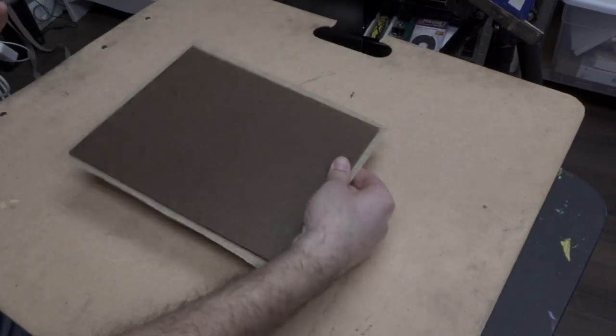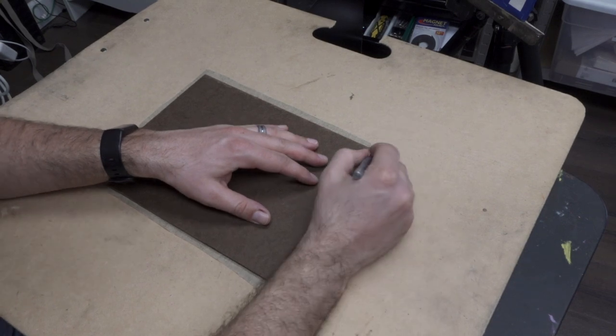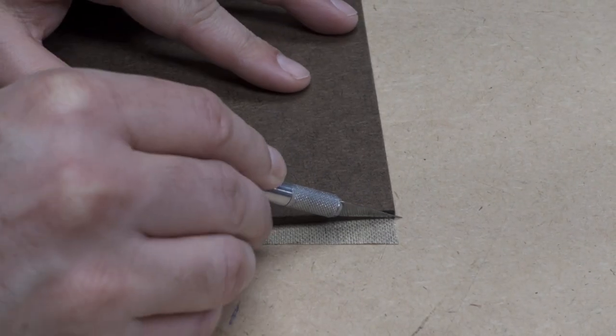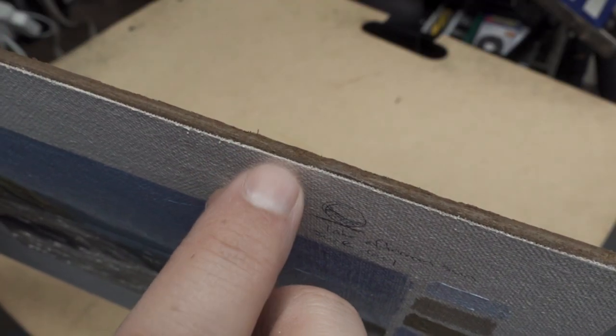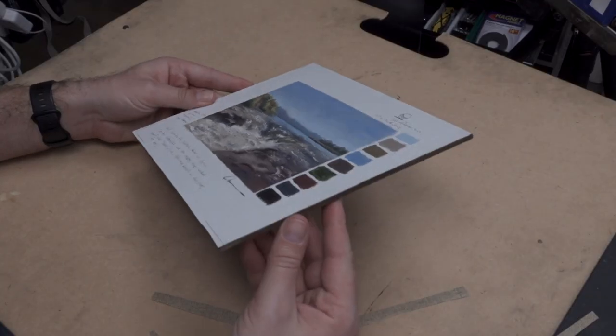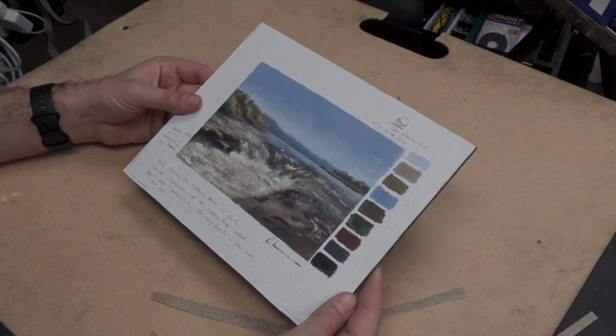We've come back the next day and step six is that we need to trim our canvas. Take all the books off, flip over your panel onto a clean flat surface, and use an exacto knife to trim the excess canvas around the sides. Check the edges and corners to see if they're starting to pull up a little bit — if they are, you can apply some glue with a small brush or toothpick to press it back down.